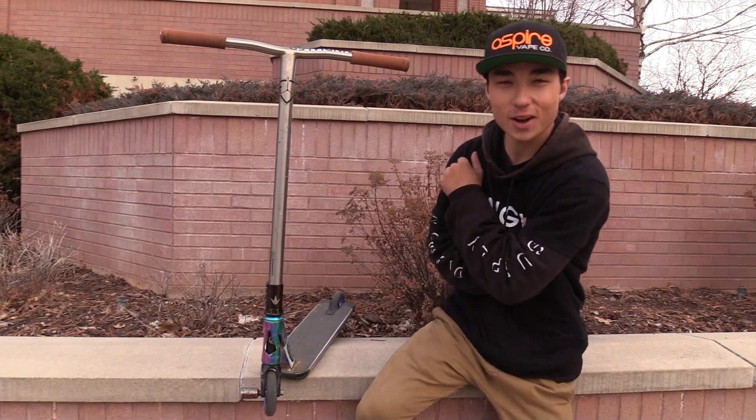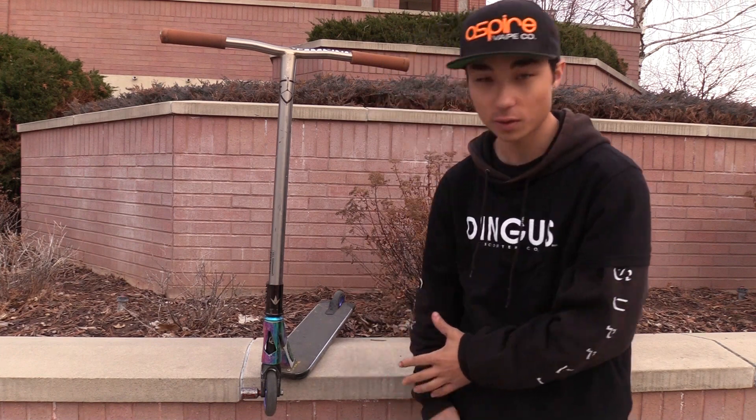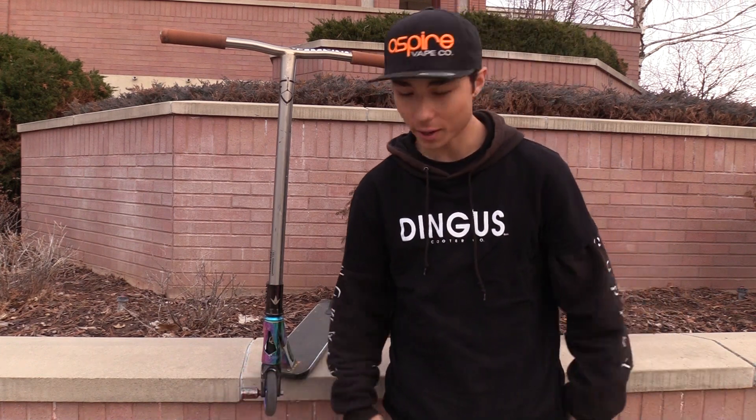What's up guys? This is Dante Hobbs riding here with Full Core TV. We are here doing a scooter check at the beautiful ISU here in Pocatello, Idaho.